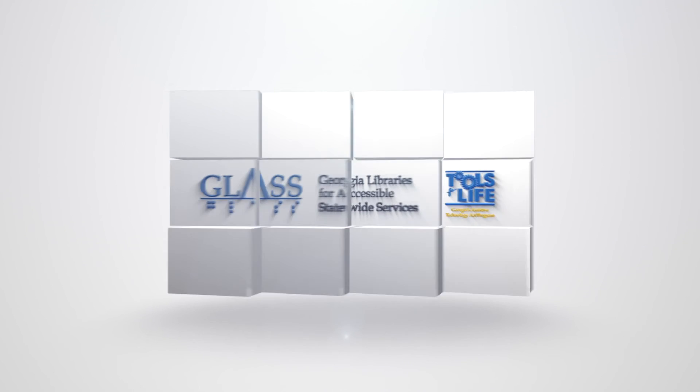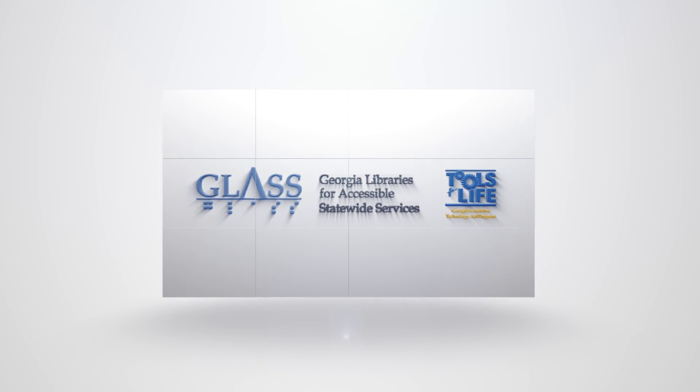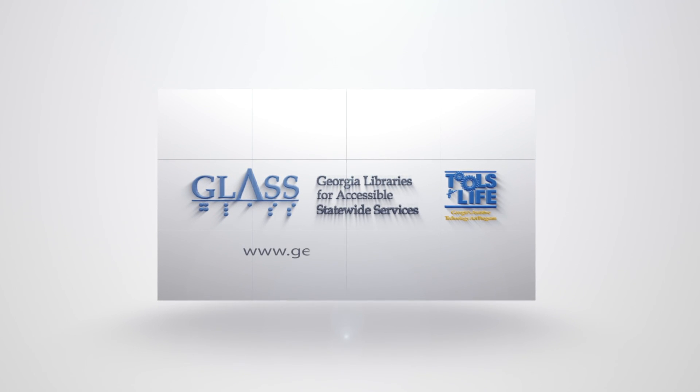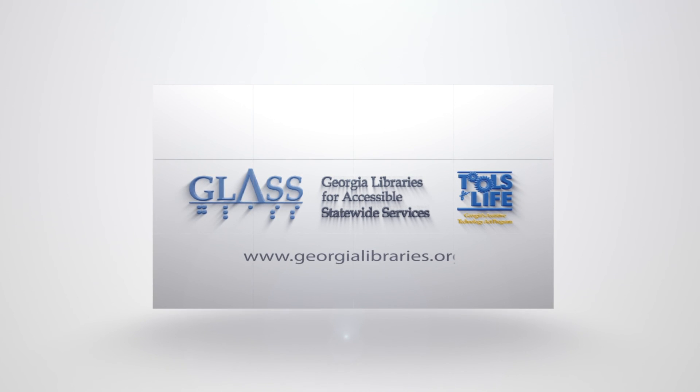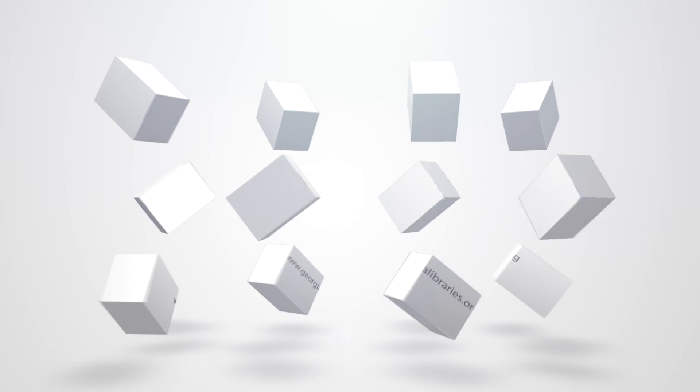For more in-depth information about using any of these items, please check out our webinar at amacusg.adobeconnect.com/tflglass. This video was made possible by GLASS, Georgia Libraries for Accessible Statewide Services, and Tools for Life. Visit www.georgialibraries.org. Thanks for watching.